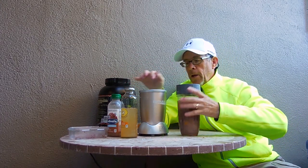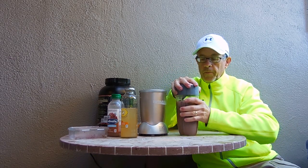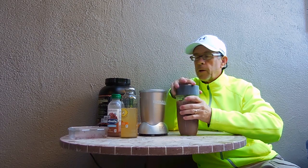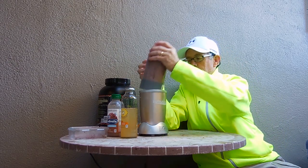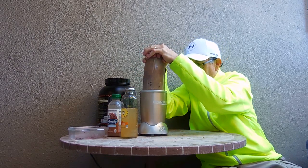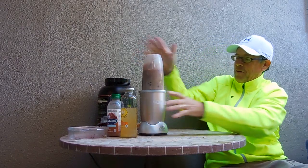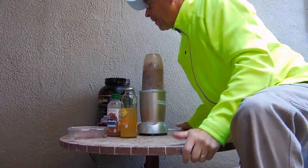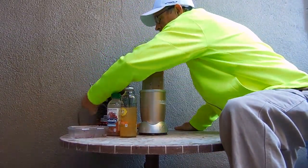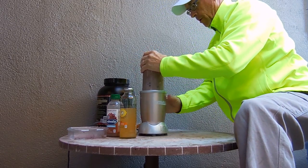I believe I fixed the Nutribullet by putting a bunch of WD-40 and de-gumming it, so it should work. Is it plugged in? I believe it's plugged in. Okay, let us juice it up — here comes the smoothie. Oh, come on. I thought I fixed it. Maybe I just got lucky. It is plugged in. Oh gosh, it's not working.